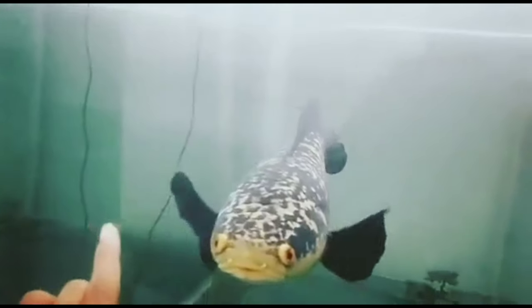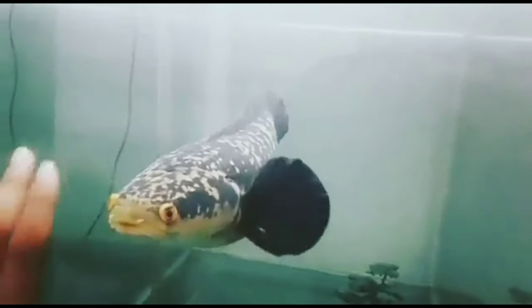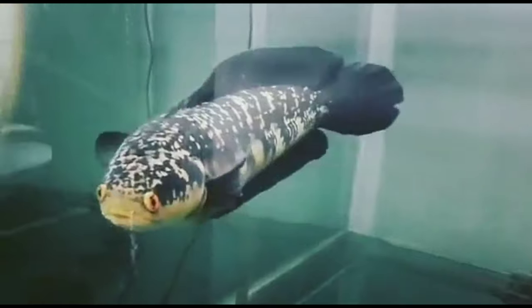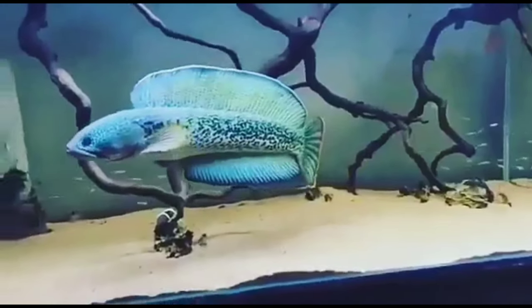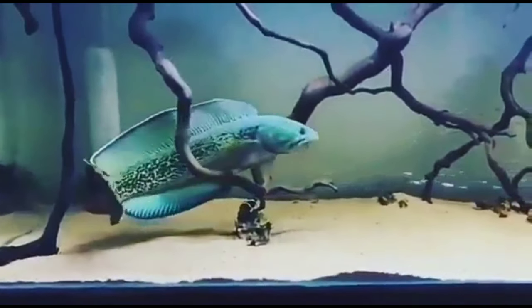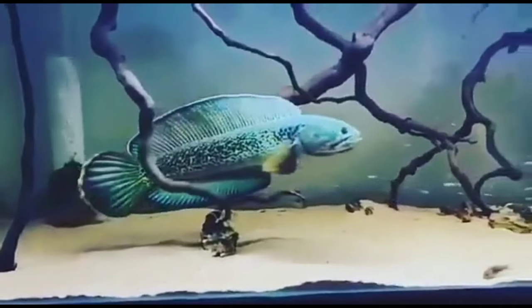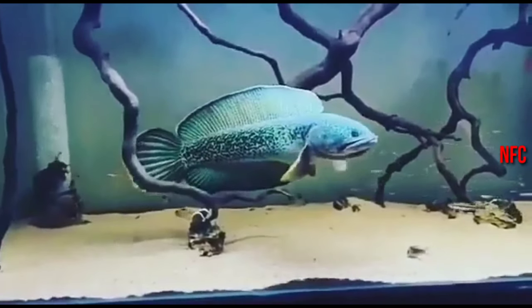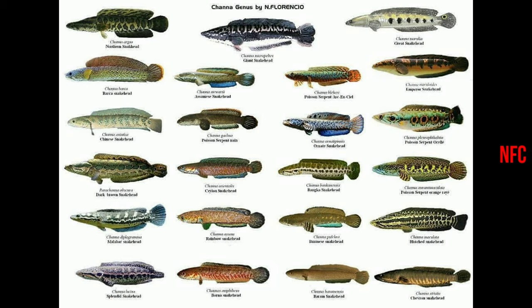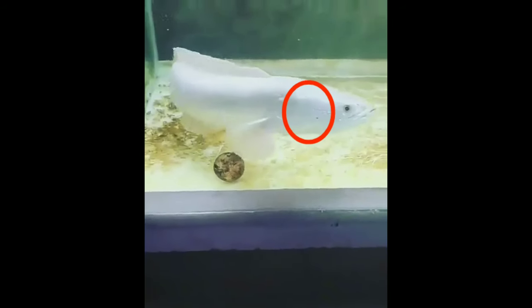All these setups are pretty cool. This is a blue color. You can see the baja amazon makes the tank. There are different types. I'm telling you this is Florida. But here is Albinos.